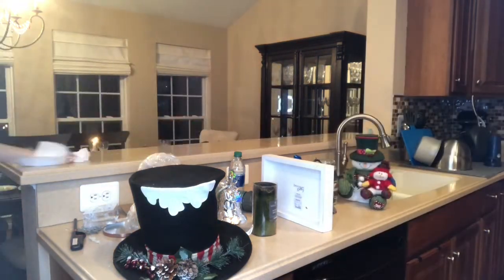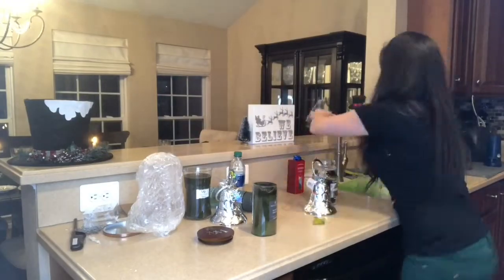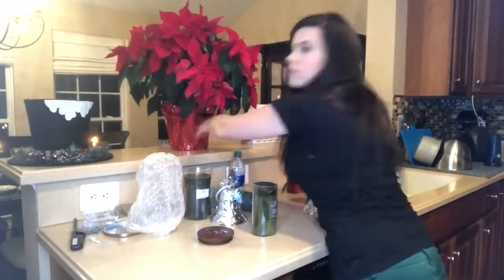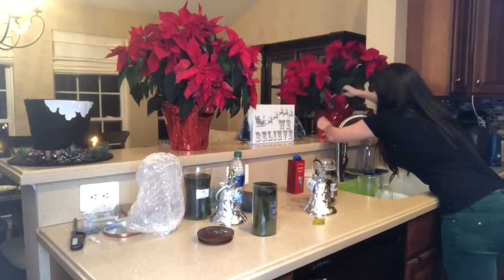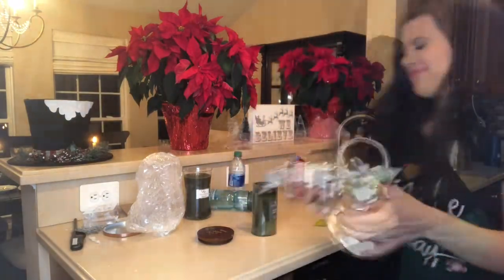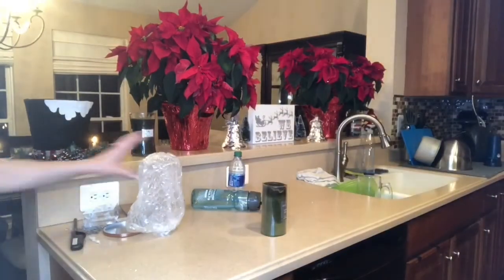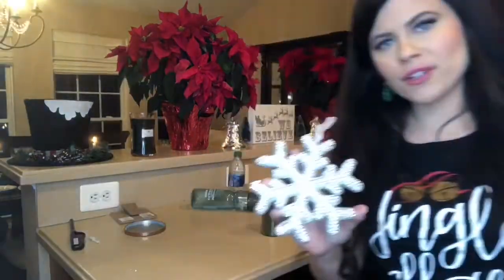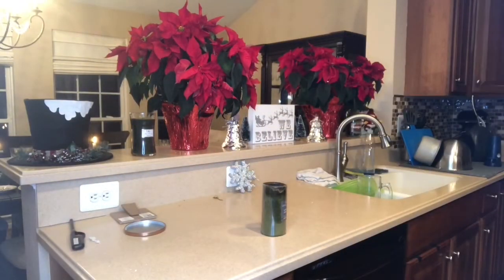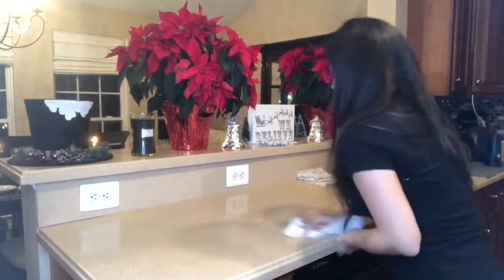Next we have this area of my counter in the kitchen that needs to be cleaned up and decorated, so I'm going to go ahead and do that now. These first couple of decorations were from Ross Dress for Less — I absolutely love that store. And these were from the Dollar Tree haul. For anyone who has or is buying poinsettias for the holiday season, make sure if you do have pets, these are poisonous. So for my dog, I have made sure to keep them on the counter or at least high up where she cannot reach.